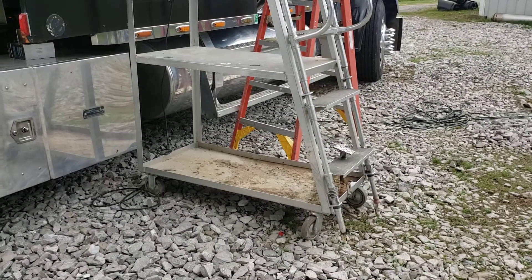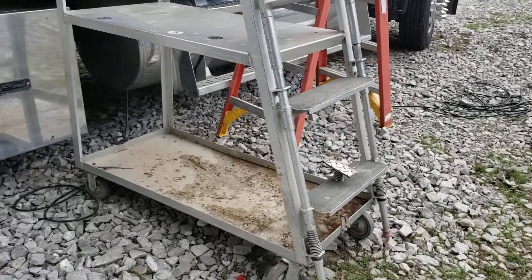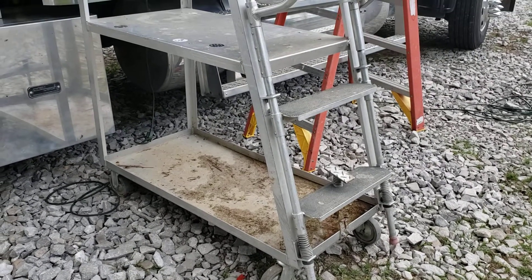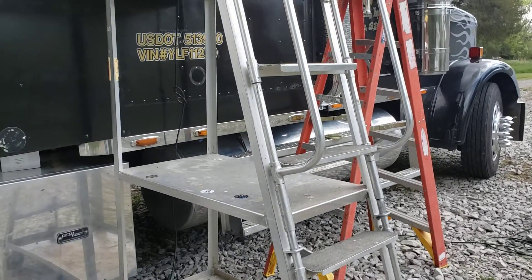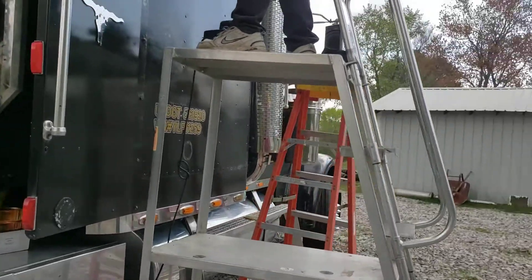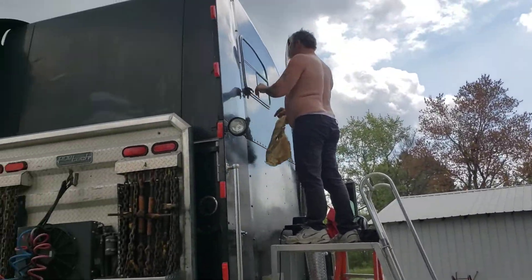This ladder came from JCPenney's. JCPenney's was closing their store back in September and they were selling everything — all the fixtures, all of it. They had this ladder in the stock room and they sold it. Steven said he could really use that, and we've put it to good use for all kinds of things.